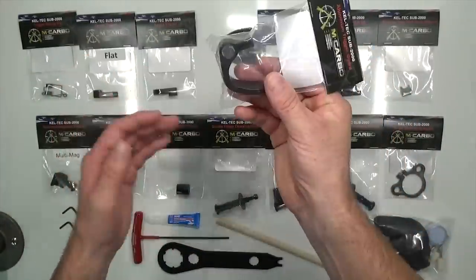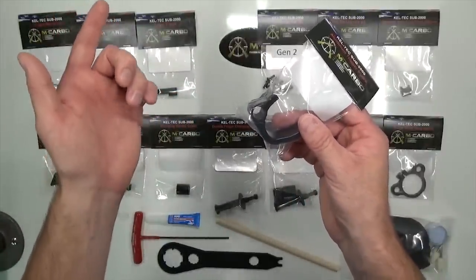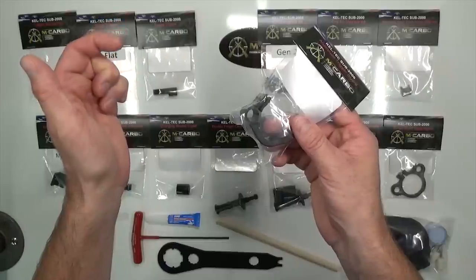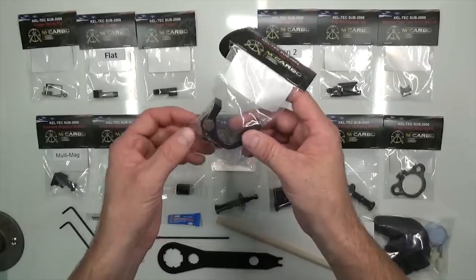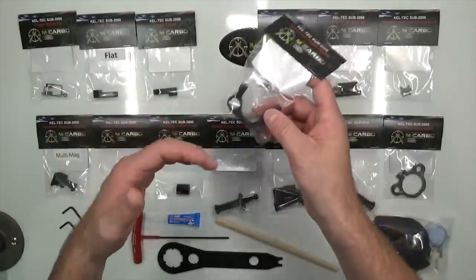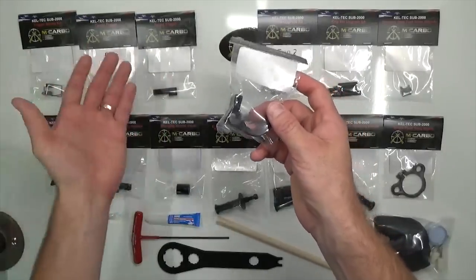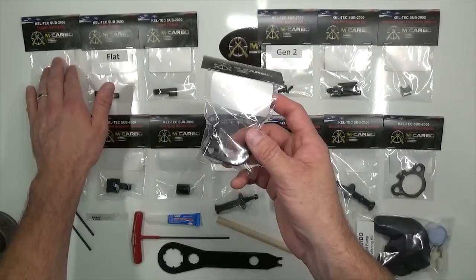The aluminum trigger guard is a great replacement and matching component to the triggers. When you replace that plastic trigger on your SUB, you're eliminating flex in the trigger, which helps make the trigger feel more crisp. With the plastic trigger, it tends to feel like the length of pull is much longer than it actually is because of that flex. With aluminum triggers, you get a nice crisp, lighter trigger pull that feels phenomenally different.